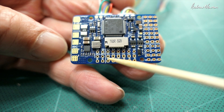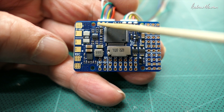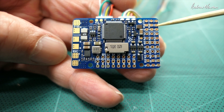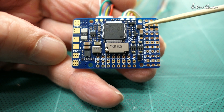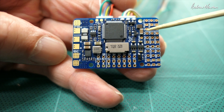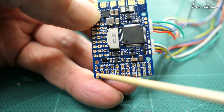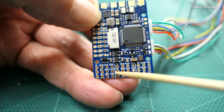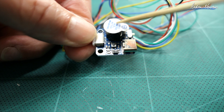Six PWM outputs here - three, four, five, six, seven, eight - and nine and ten are over here. Camera one on five volts, camera two on VBAT, and video transmitter on VBAT. UART2, UART5, UART3, I2C, airspeed sensor, and RSSI.